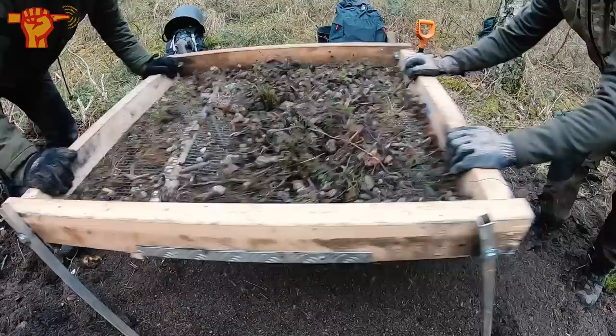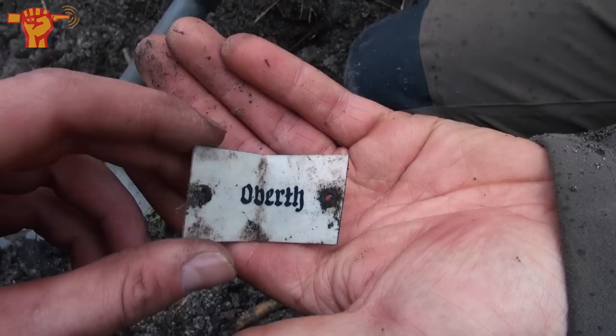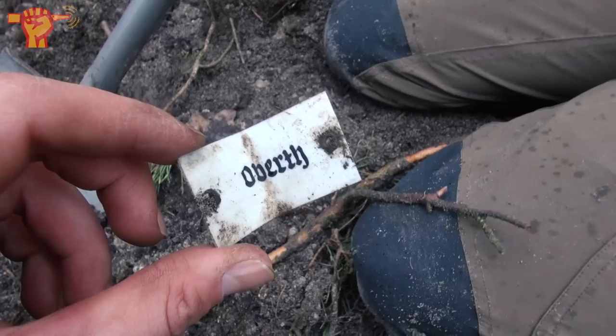Jeff found something recognizable — perhaps also for my frequent viewers. It's a name tag that would have been placed on a storage locker or something similar, and it says 'Oberth' — the last name of a German soldier. It's a really personal find. Since it's made from plastic, you will not find this with a metal detector, but since we are digging in a dump, you can expect these kinds of relics.